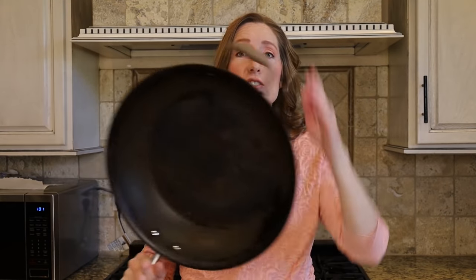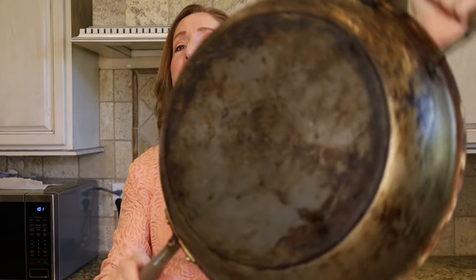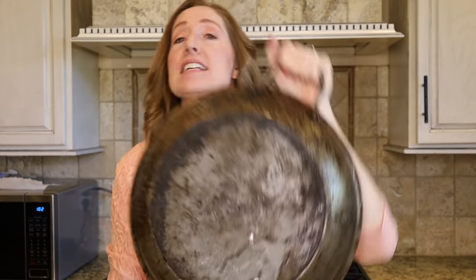This is a pan and as you can see it is clearly a very old and very well used pan. Today I'm going to show you how to clean this very dark greasy yucky gunk that is on the bottom of my pan.